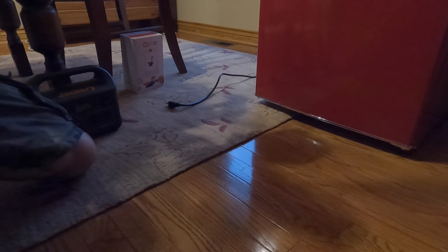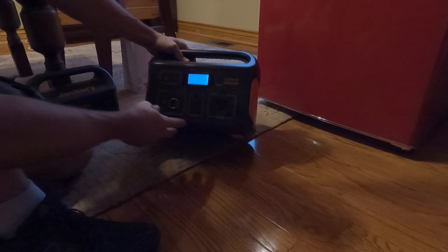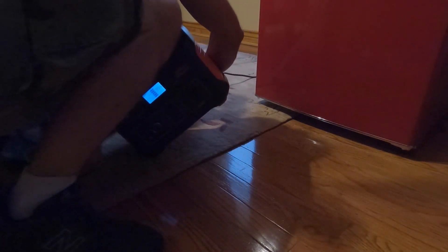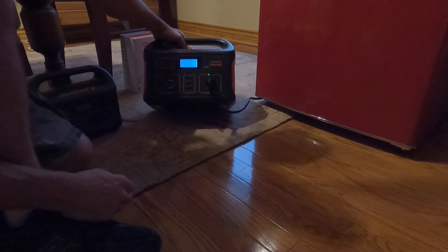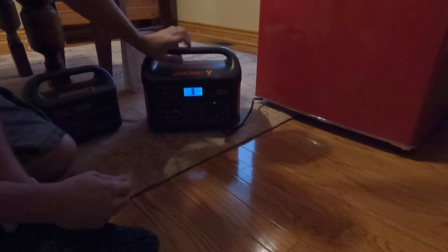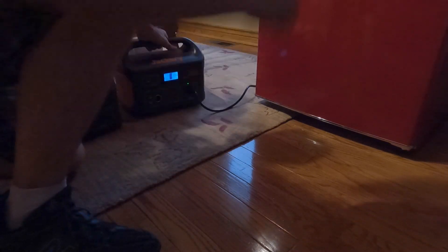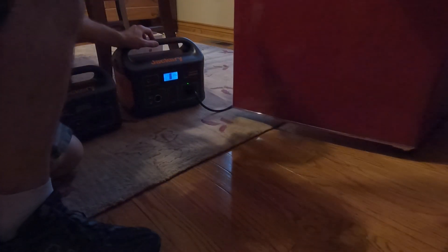As a bonus, I'm going to try my Jackery 500, which is at 99% charge, and see if this one can start it. It's showing 51 watts — this one did start it! It's down to 100 watts and the lights are on in the Galance fridge.